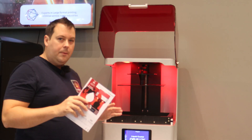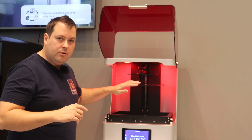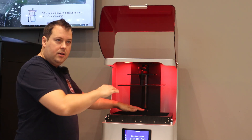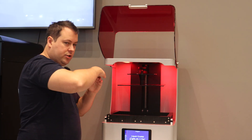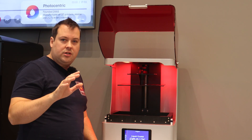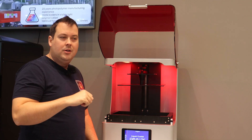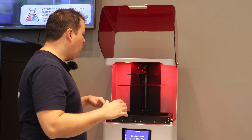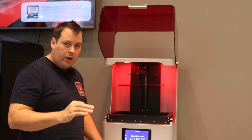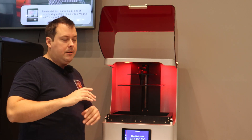The unique feature about the Opus is how it does its vat release. There is dual Z on this — a Z that moves the bed plate up and down, and then another Z at the back of the build vat which moves up at the same time as the build plate, reducing that peel force and meaning you can print faster. Their slicer, Studio, is one of the most advanced out there — very technical, great for designers. We found it a little daunting at first, but once you understand what all the parts do, it gives you a very low level of control over everything. You need to understand the material science a little bit, but it's great.